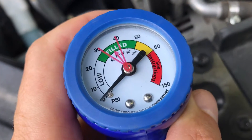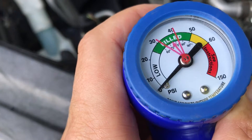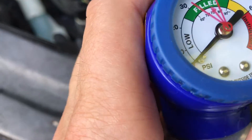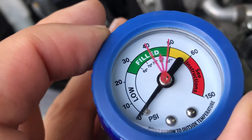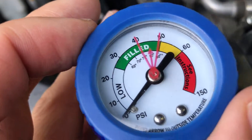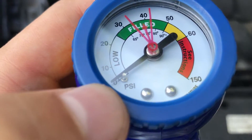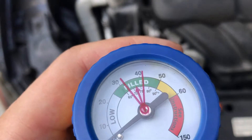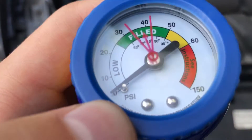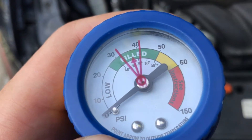What you want to figure out is if you have a leak, if your compressor is busted, or if you're just low on fluid. Set it around this area here when you start your vehicle. If this needle stays at zero PSI, you may have a leak — or the bigger, more expensive issue: your compressor may be shot.